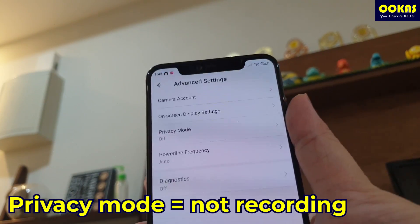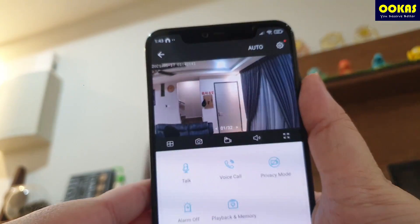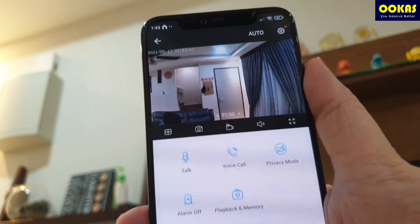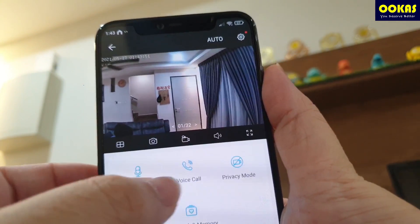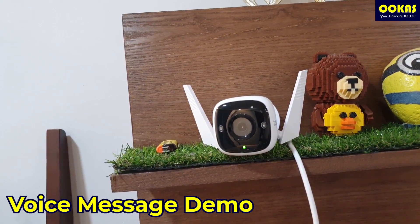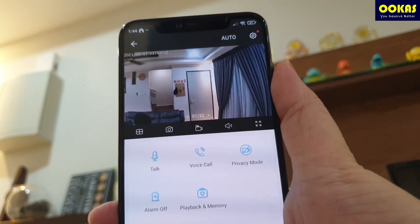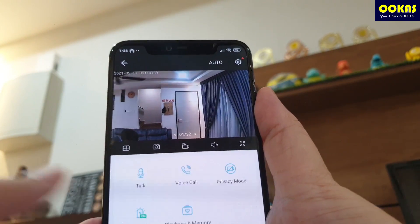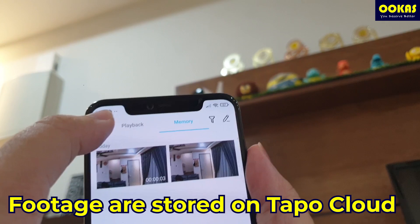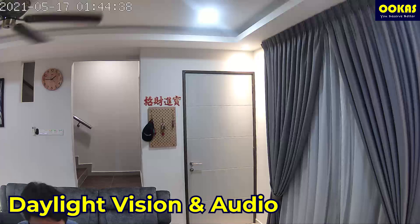There's a privacy mode — basically when it's enabled, it's not recording. What's really interesting is that you can actually send voice messages; it's not the loudest but you can send them, kind of like WhatsApp messages. There's also a voice call feature where you can literally connect to it and have a full conversation — I'll be showing you the volume. You can also set the alarm on and off based on your preference. And there's playback and memory showing images and footage captured earlier.